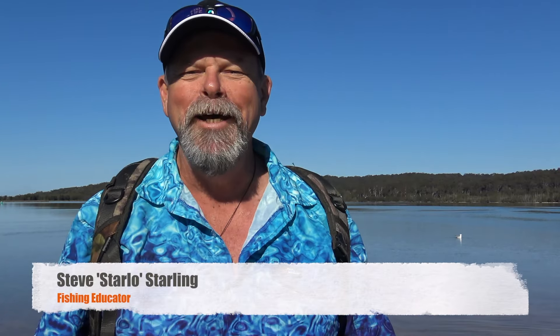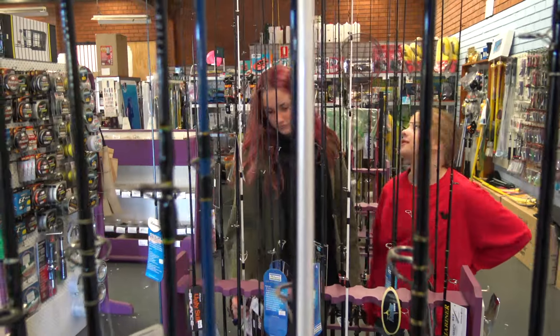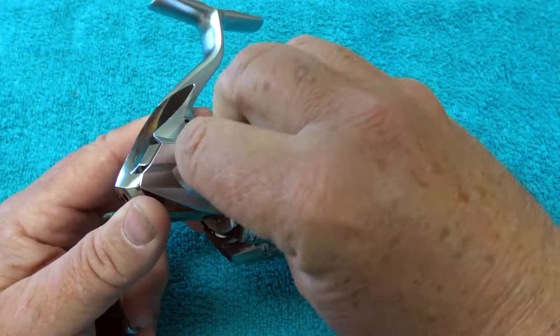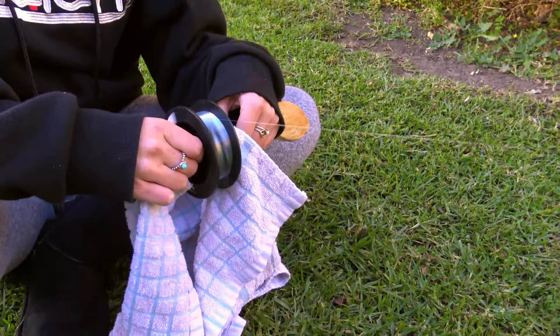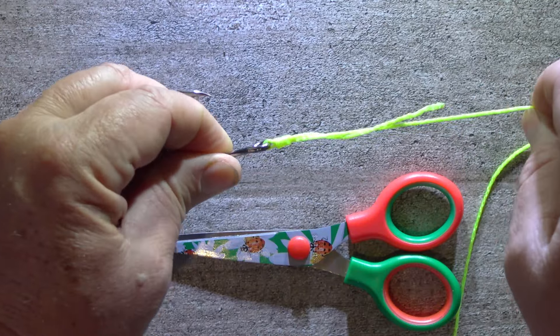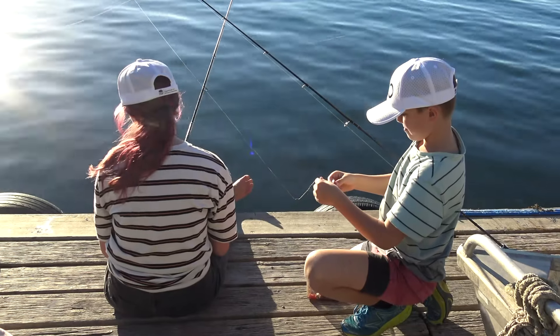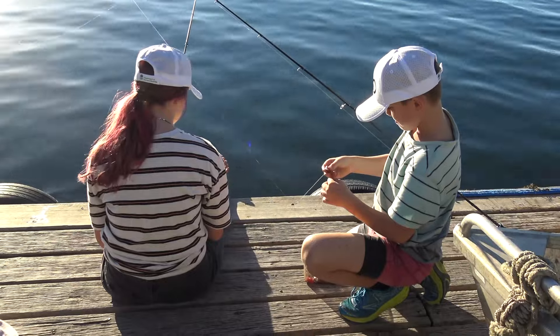Hi, Starlo here again. Fishing is so much fun but it's heaps better if you actually catch something, and that's what I'm here to help you with. So far in this series we've looked at choosing and buying your tackle, spooling your reel up with line, and I've taught you some basic but very effective knots and rigs. Now we're going to put some bait on our hooks so we can actually catch a fish.